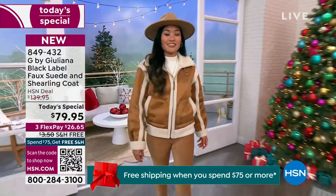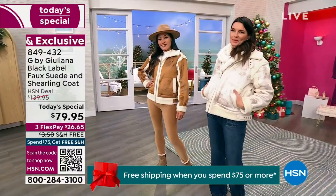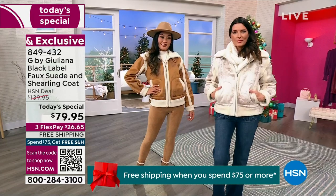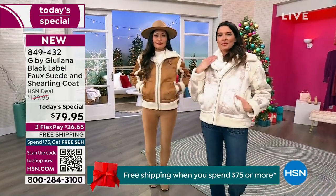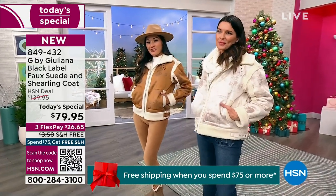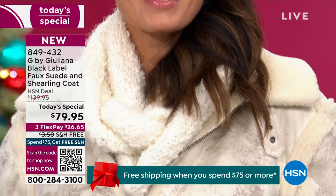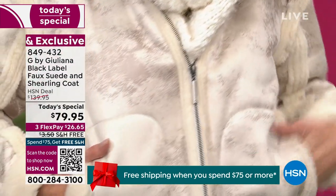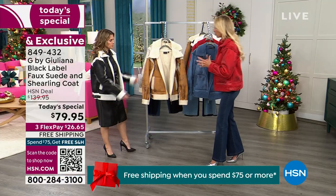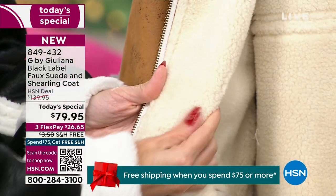You may hear 'shearling' and 'Sherpa' — Sherpa is basically faux shearling. This is a faux suede and faux shearling coat, fully lined with beautiful Sherpa on the inside. They added a distressed technique on the shell of the jacket to give it a worn, cool look on all colors, including scarlet red. It's insulated — you'll be very warm and toasty.